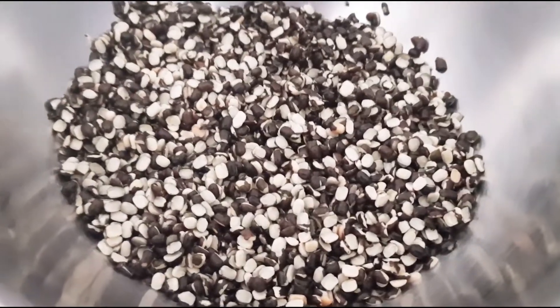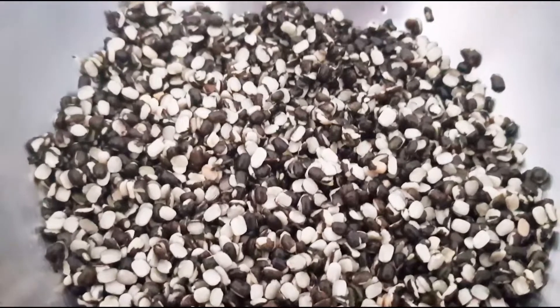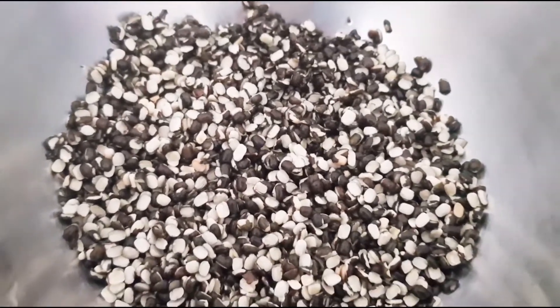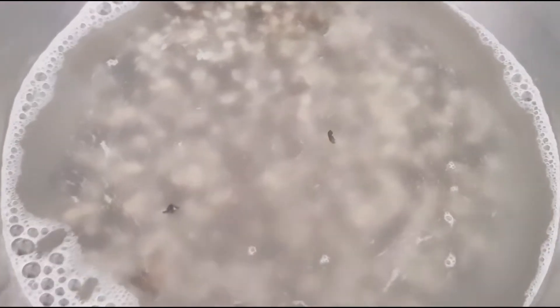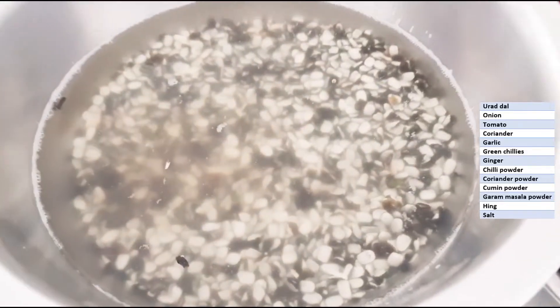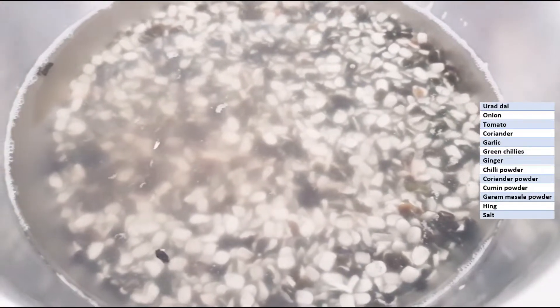You need to take urad dal with skin. If you don't like, you can avoid the skin, but it tastes good with skin. We have to just wash it and soak it for around 30 minutes. The ingredients required — we have soaked this urad dal, it has been more than half an hour, so now it is ready.